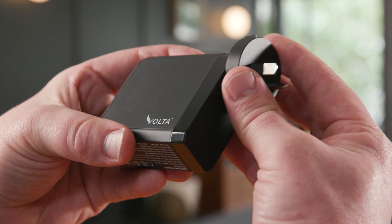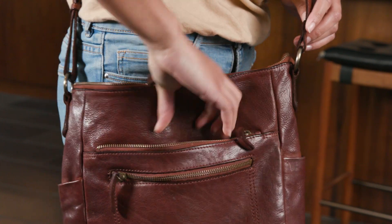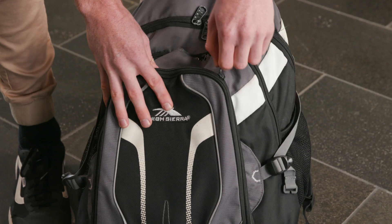With three-pin converters that offer worldwide compatibility, it is also your perfect travel companion to keep your devices charged up across 200 and more countries.